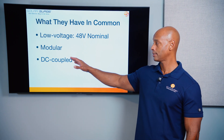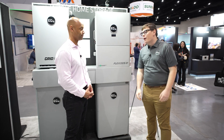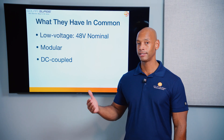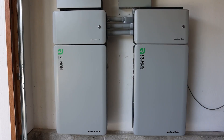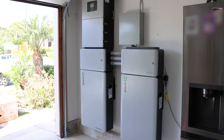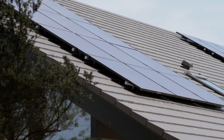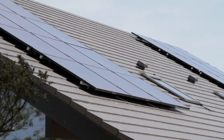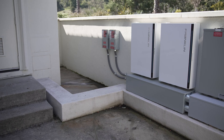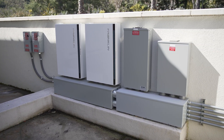These are also modular systems. In the case of EG4, you don't have to use EG4's own battery, although EG4 is trending more toward the all-in-one route. With Solark, you can use any 48-volt nominal battery — pretty much all of them are compatible. These are also DC-coupled systems, meaning the interface between the solar and the battery happens on the DC side, so you can take advantage of more efficient DC-to-DC battery charging, as opposed to an AC-coupled system which involves multiple conversion losses.